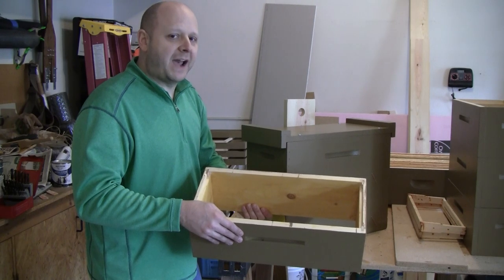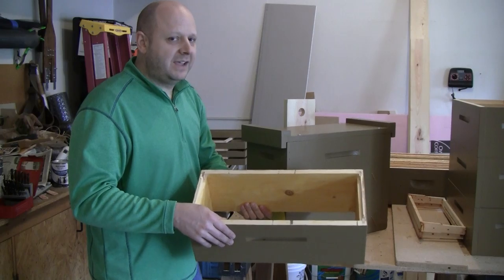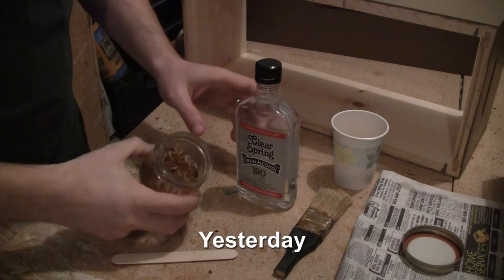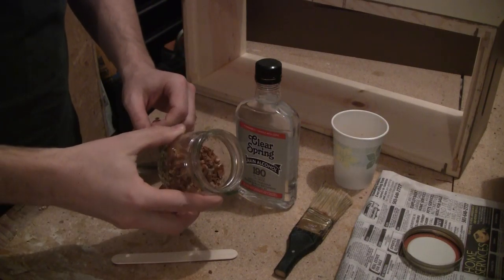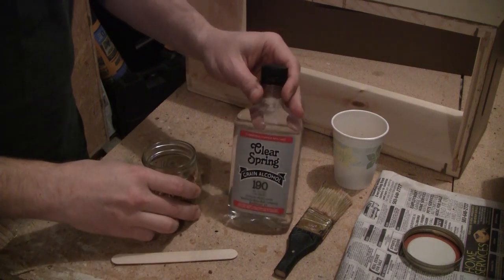Let's do a flashback to show how I went ahead and painted the inside of these boxes with propolis. I'm going to try a little experiment here — I have some propolis from scrapings on other boxes and some grain alcohol.